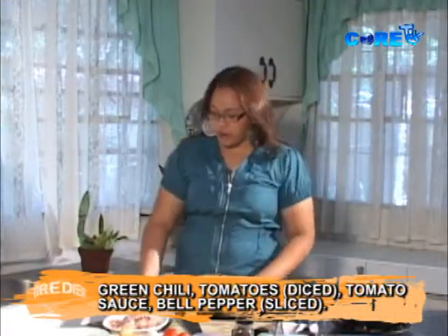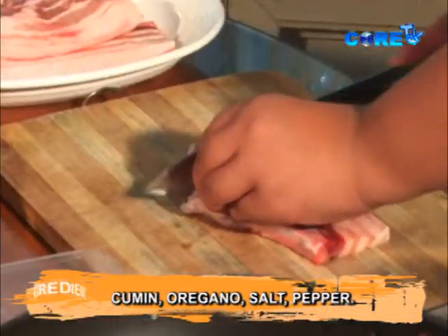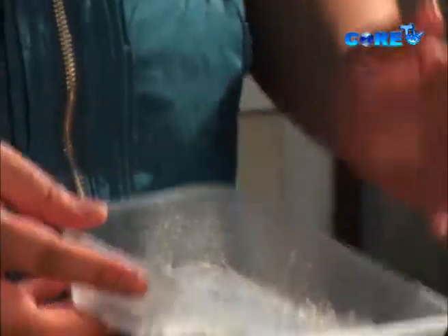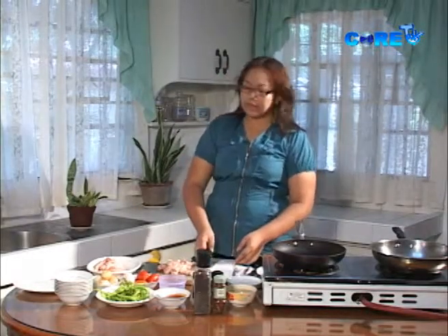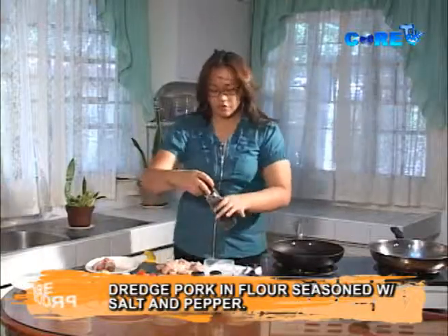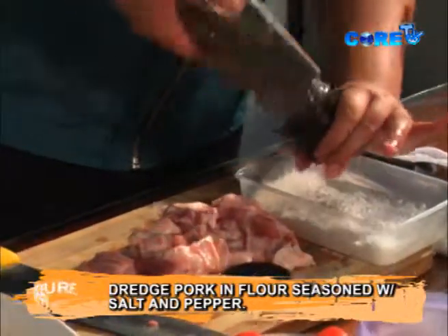First off, we are going to cut our pork. Today I am using pork liempo — pork belly cut. This is cornstarch. You can use flour, but we use cornstarch because it's much lighter. We are just going to add salt — always season your dredging — and pepper.